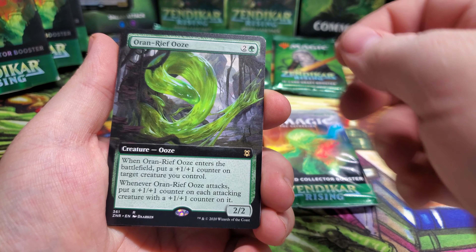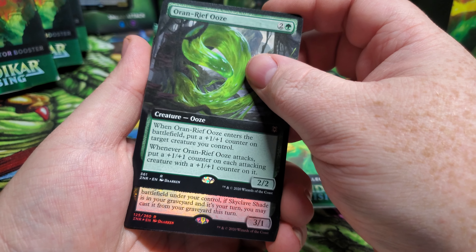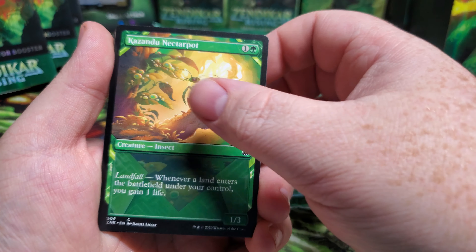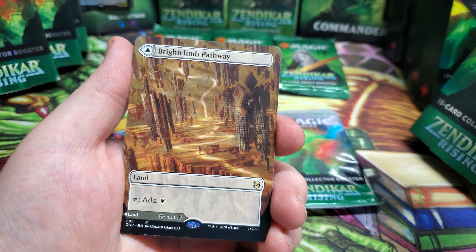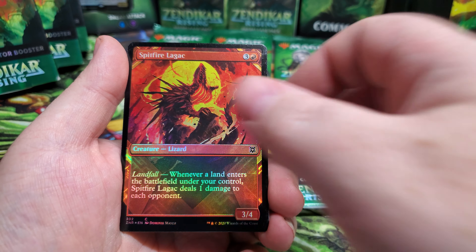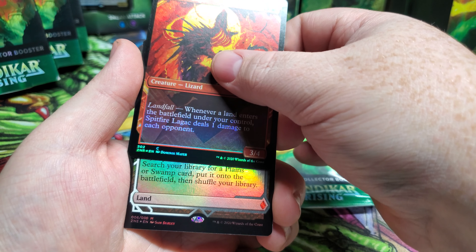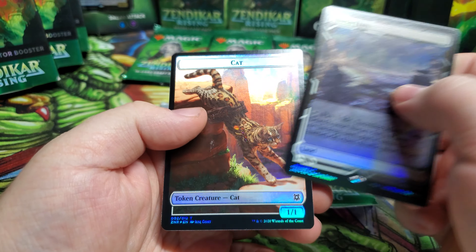Alright guys, wish me luck. I'm super excited, and I love how easy these packs open. I wish they made the rest of them so easy. I'm not gonna super slow roll these because — well, there's my plant. It's got a ding on it already, man. I need that for my Fire Lab. Beautiful art though. Yeah, I can't go too slow because if I do, that foiling's just... we've got a Cleric of Life's Bond, a Mind Carver — here we go ladies and gents.